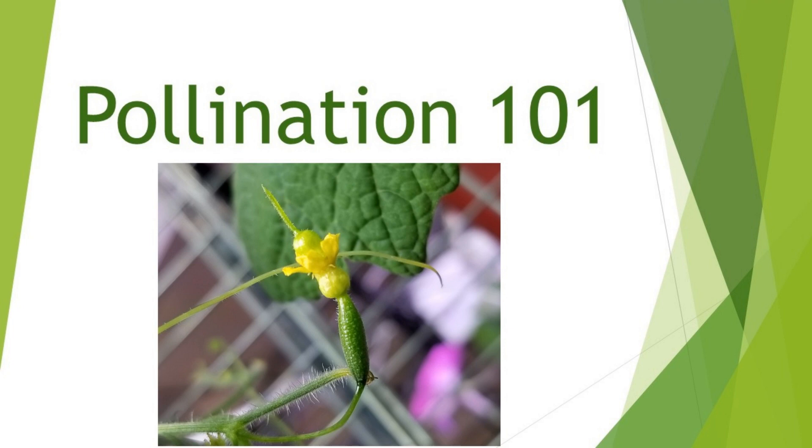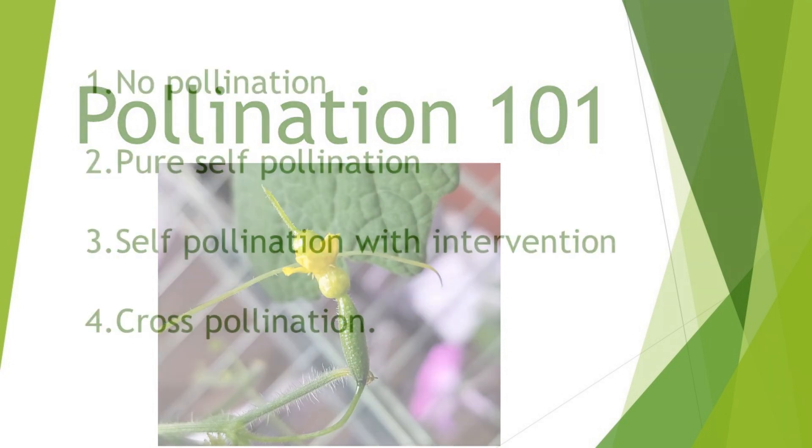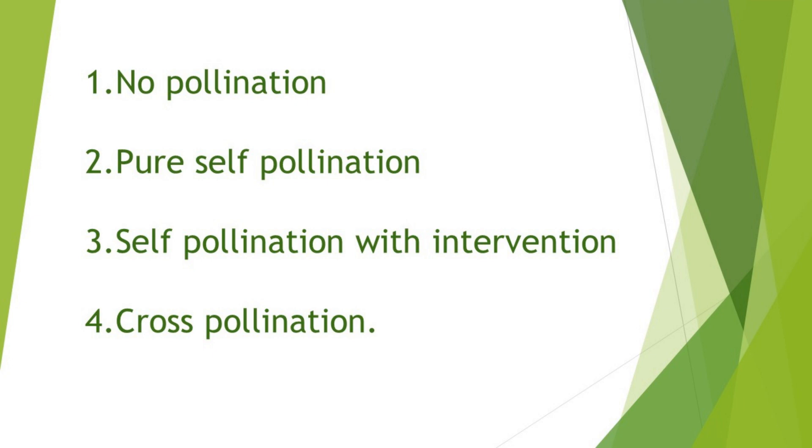To keep things a little easier, I am categorizing this whole thing into four buckets. Number one, no pollination. Number two, self-pollination. Number three, self-pollination with intervention. Number four, cross-pollination.